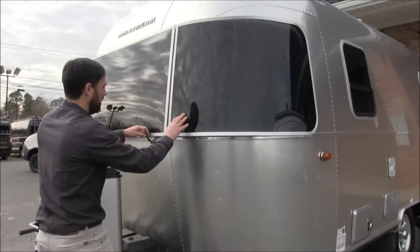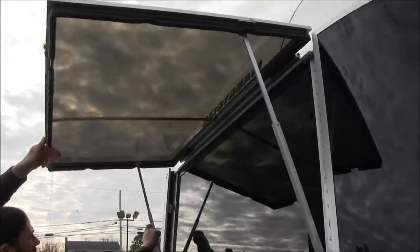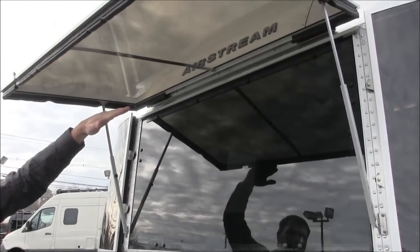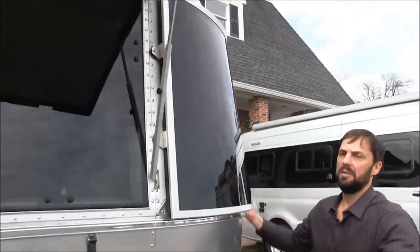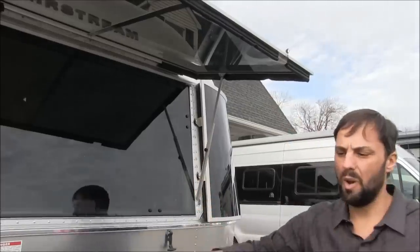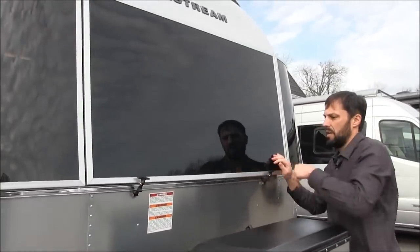The rock guards are standard on the Bambi — called solar stone guards because they're tinted. The middle one lifts up: spin the knurled knob to adjust height and lift to three different height adjustments. The sides have a Phillips-head screw — a quarter turn — and you can swing them out and lift them off to clean the glass behind. Never tow the trailer with those guards off, as you could break the curved safety glass windows, which are expensive. Make sure to put the tethers on before towing.